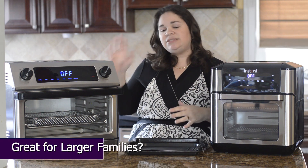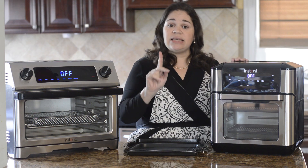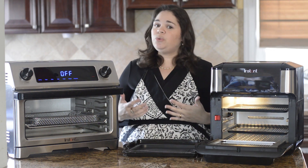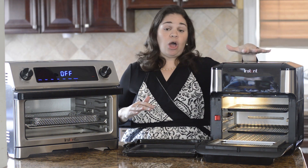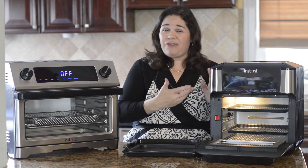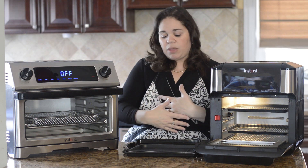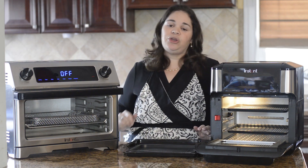If you have a larger family I definitely would go with the Omni or the Omni Plus. The Vortex does have two baking trays so you can cook two trays of food at the same time, but the issue is it only has a heating element on the top, so the top tray will brown a lot faster and you have to rotate them, which can be a little tricky. If you want to cook a lot of food at one time, go with the Omni.